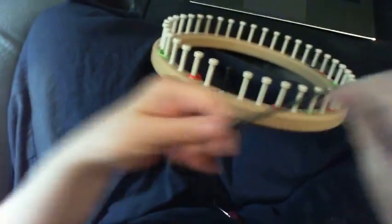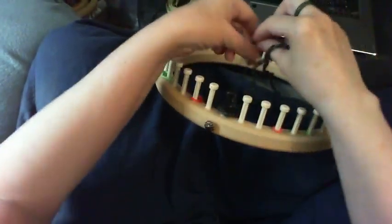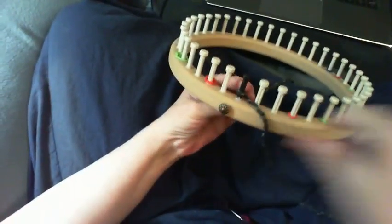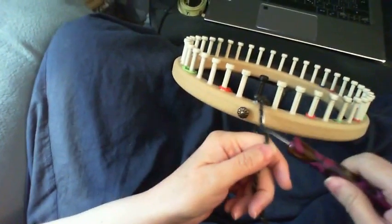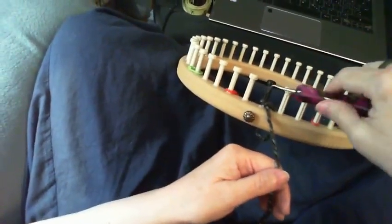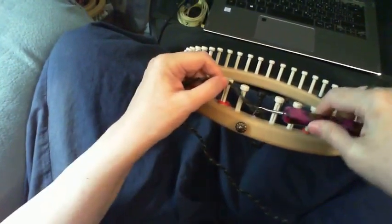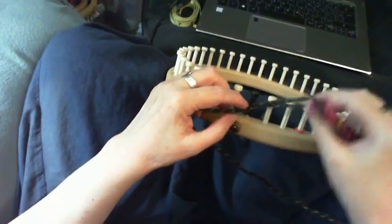First we're going to cast on. We're just going to take the yarn, do a slipknot, put it on peg one. And then we're going to take the working yarn, take our hook, go through the loop with the hook, take the working yarn, and feed it through that to make a loop.